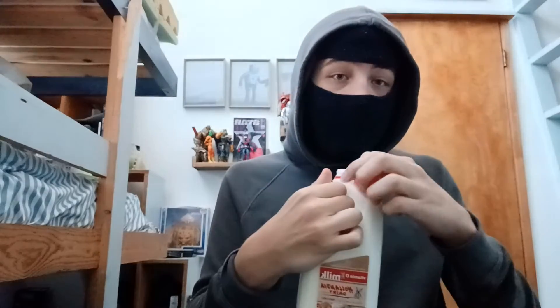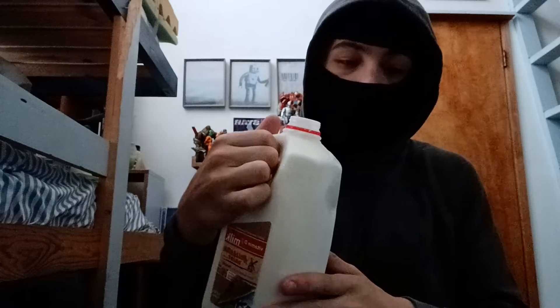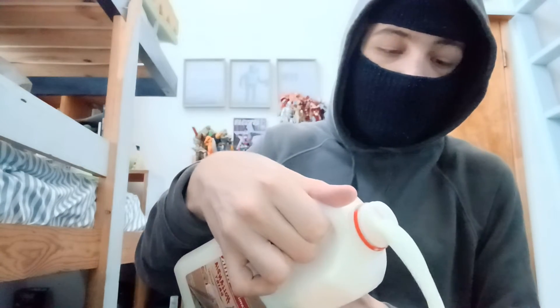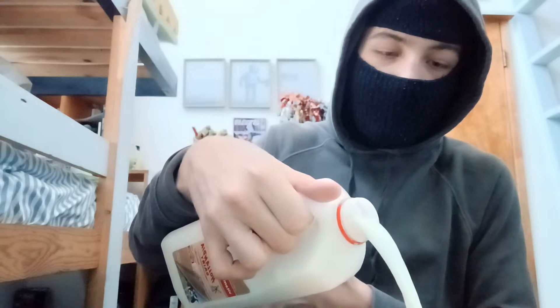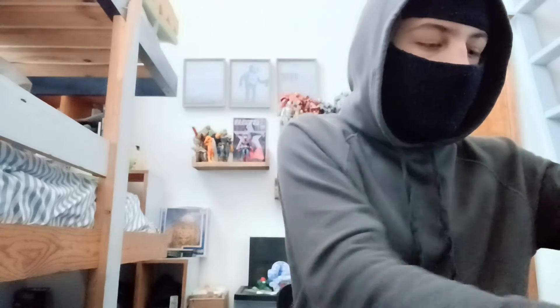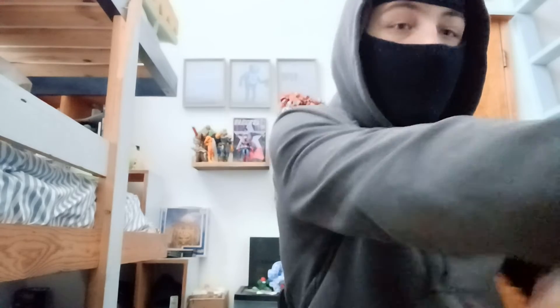That's some good milk — it's not expired for another 11 days. Take the lid off and you're going to fill it, but not too much, because it has to be a good amount where there's enough. Once you fill it up to where the cereal can get nice and soggy, you get your spoon.